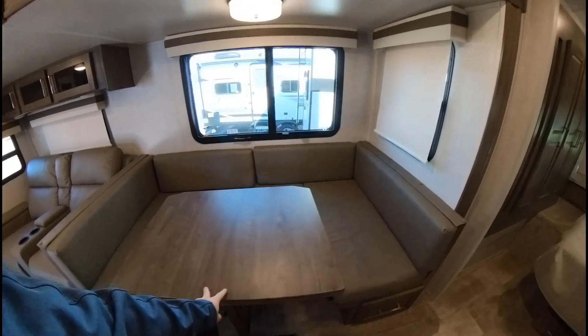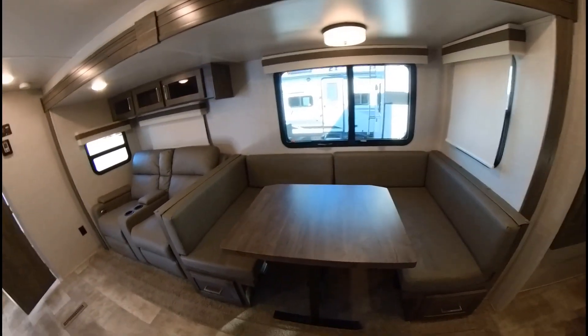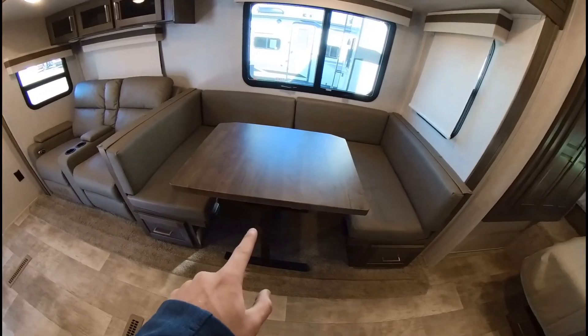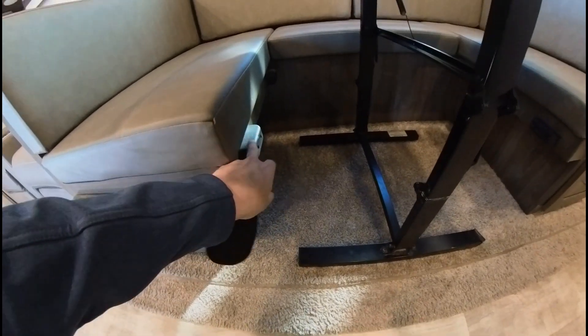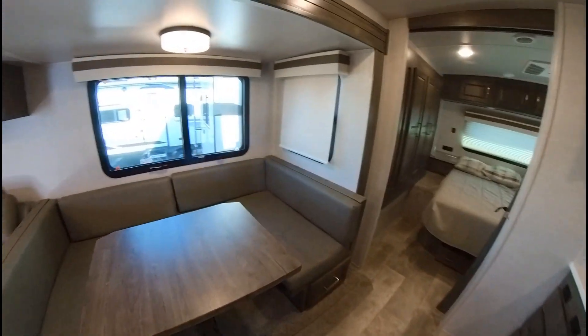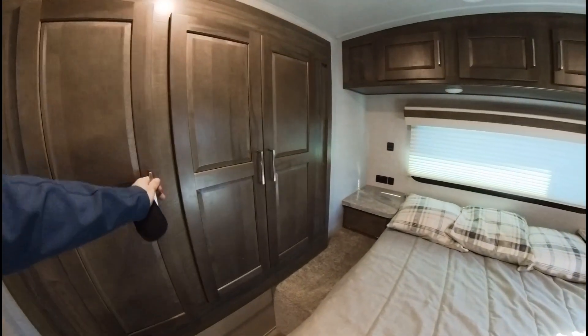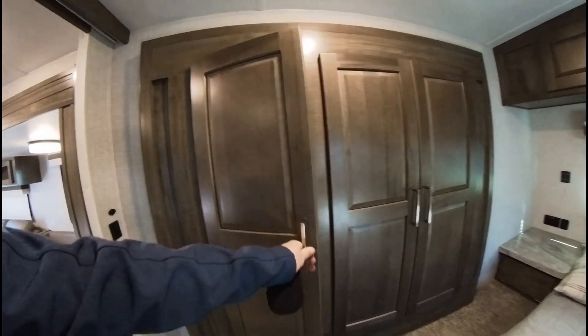You've got your U-shaped dinette that will turn into a bed if you need it — the table just folds down and sits on these little slots, making it actually not a bad-sized bed. And there's more storage in the bedroom.